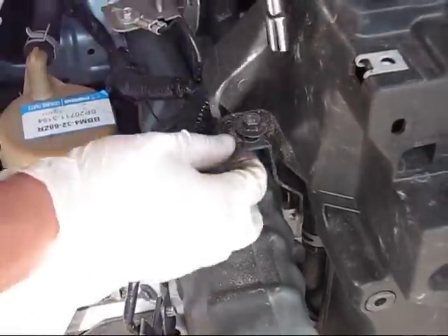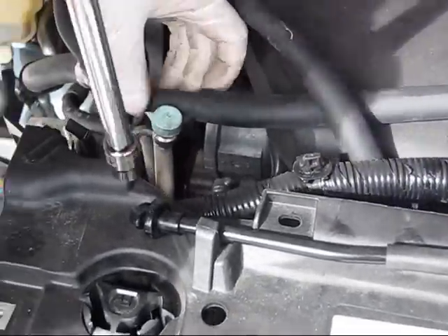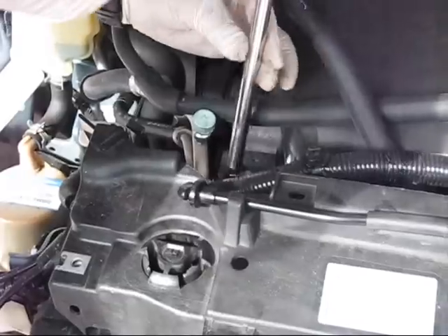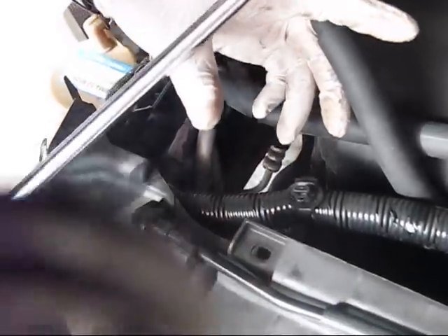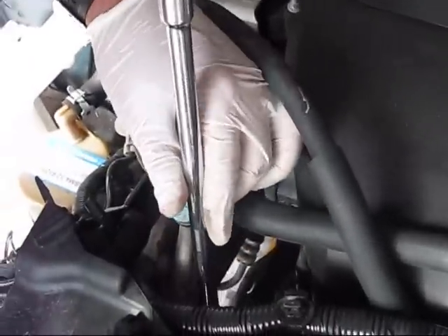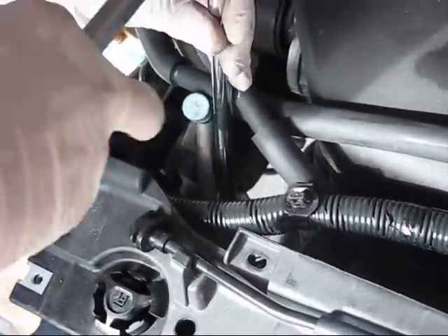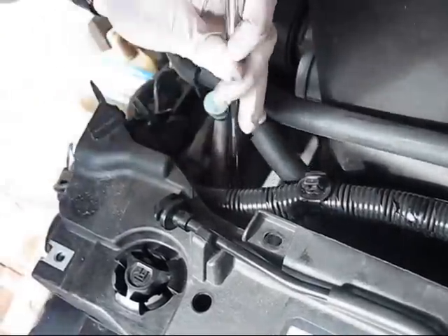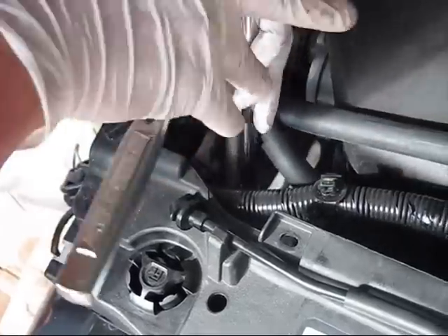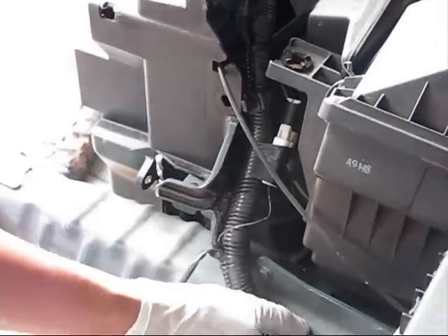Right now you have to disconnect the low pressure line and the high pressure line to free the condenser. We're using a 10 millimeter socket because there are two bolts on the low pressure line and high pressure line. The first bolt is loose — this was the high pressure line. These are the lines which bring freon to the condenser itself.